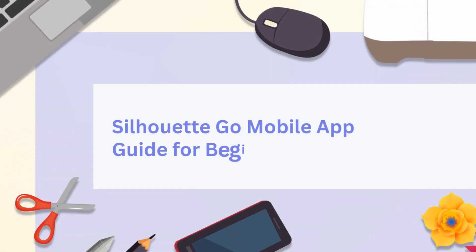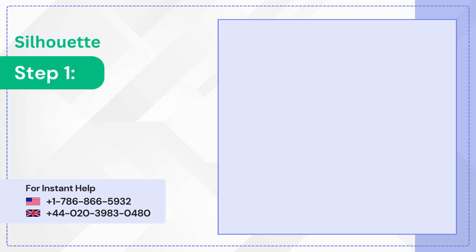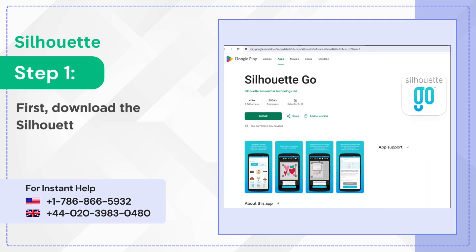Silhouette Go Mobile App Guide for Beginners, Step 1. First, download the Silhouette Go app from the Google Play Store or the App Store.